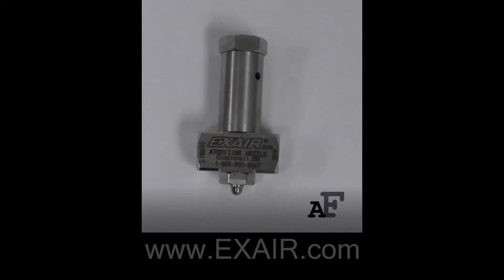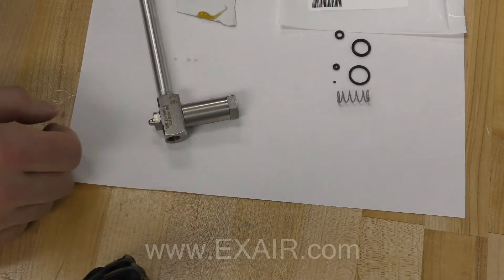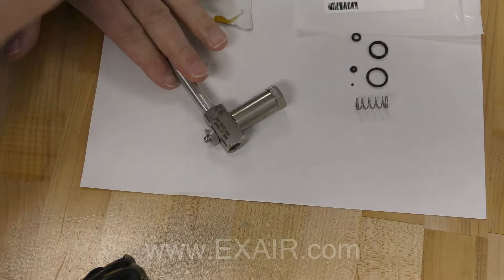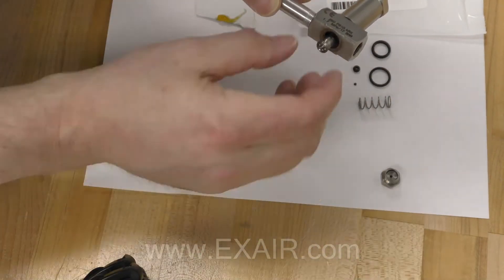I'll be using an AF9010SS internal mix atomizing nozzle for my demonstration. Remove the air and liquid cap. You will expose the valve stem.